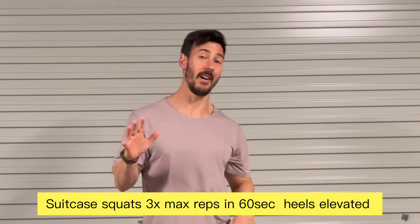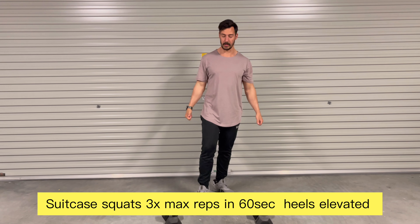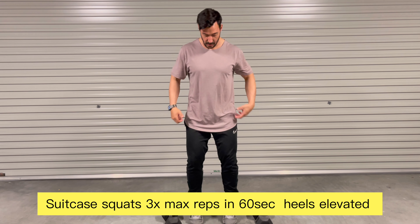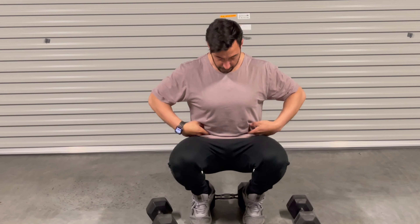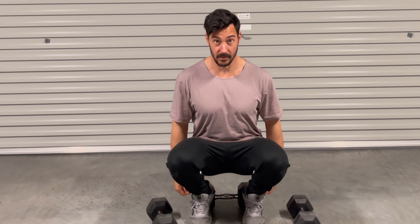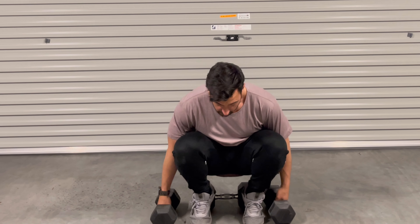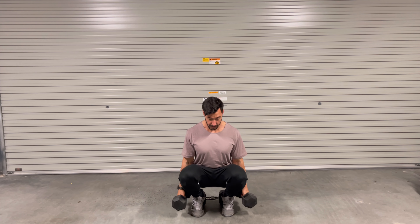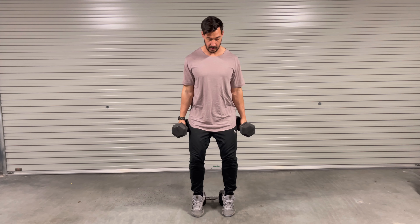Exercise number five: heels elevated dumbbell squat. We're going to hold the dumbbells in a suitcase position. Breathe in, brace — heels pushing down, toes pushing down. Try to keep your torso as upright and vertical as possible. Get into that brace position, then push away from the ground keeping the legs and core extended, dropping deep down.